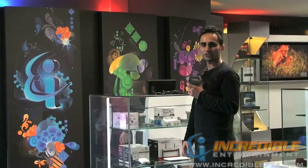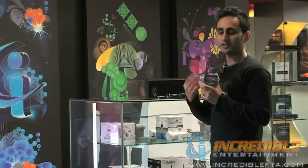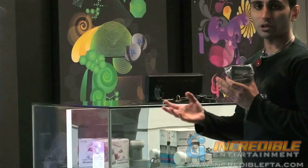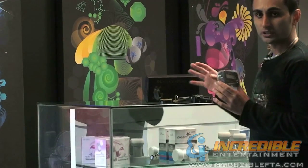Hi, I'm Mac with IncredibleFTA.com. This is the Analog Satellite Finder Kit. It can save you a lot of headache when you want to align your satellite antenna properly. This satellite kit comes with whatever you need.